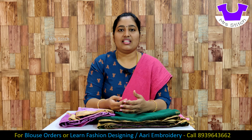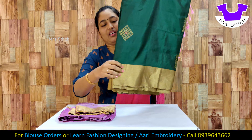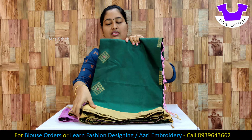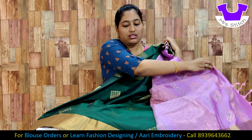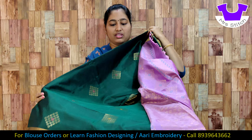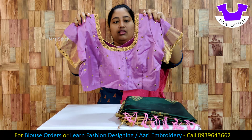You can see this design. If you want to subscribe to our channel, please subscribe and click on the bell icon. This is a super sari — it's a silver sari, a plain gold sari. This one is a blouse.